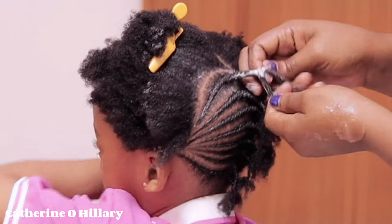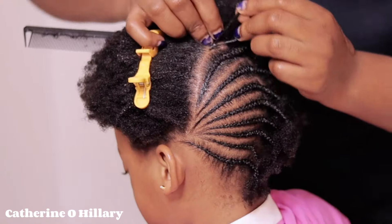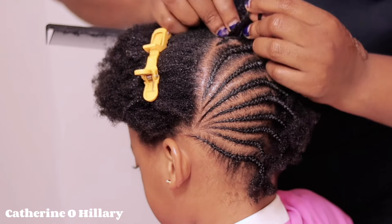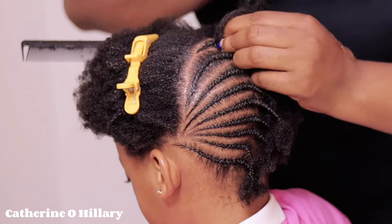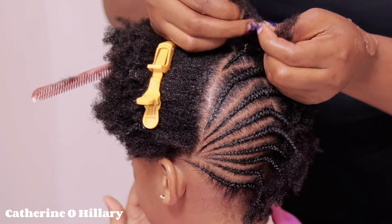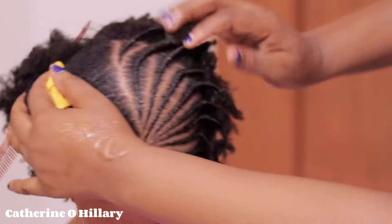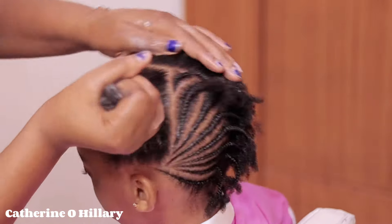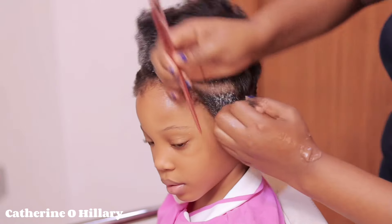Notice how this one is bigger — the next one will be smaller and shorter. Just follow through with the process of how I'm sectioning; that's the only way to arrive at the end result. This one is way smaller. You see how the pattern was curved at the end? This one gave like a triangle shape — the one I just finished with gave a triangle shape. Take note of that.